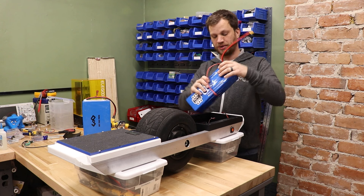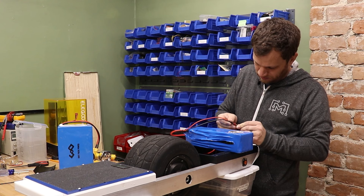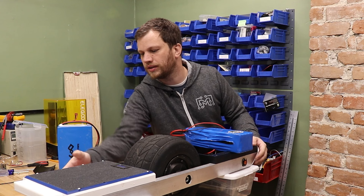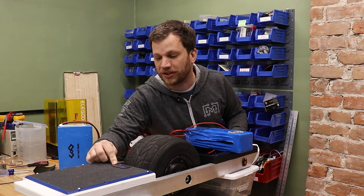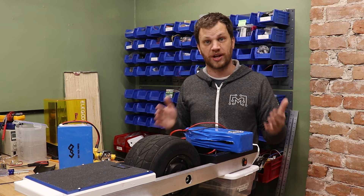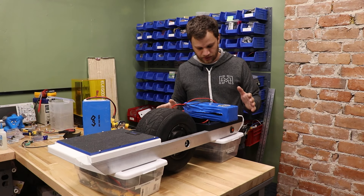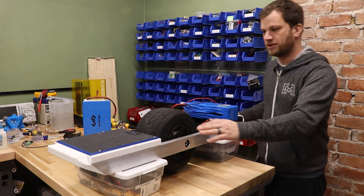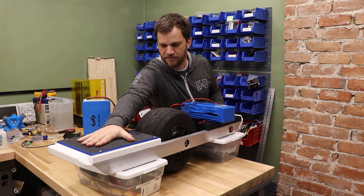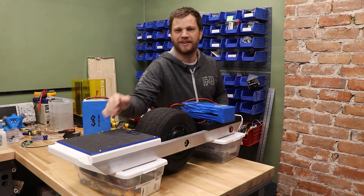I'm going to go ahead and swap out the old battery and put in this new one, see if it works. I'm going to turn on the power button here. Looking at my voltage meter, it's reading at 35%, which means these cells are not fully charged — that makes sense because it wouldn't be safe to ship them fully charged. I press down on the foot pad and lean forward — it starts going. It works!